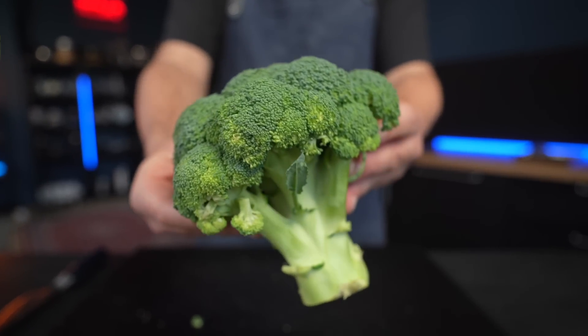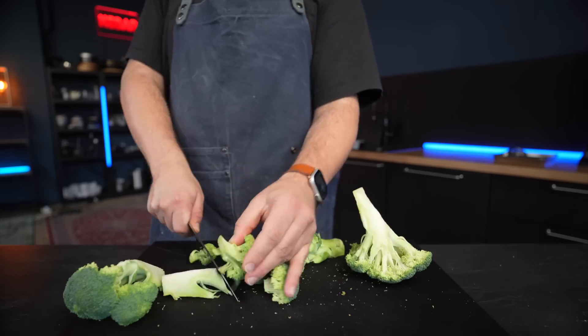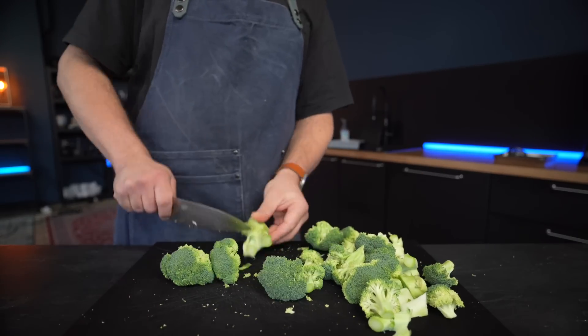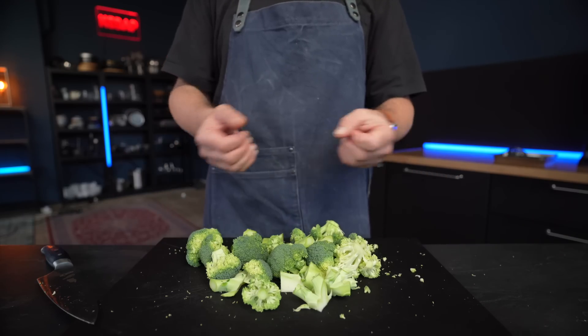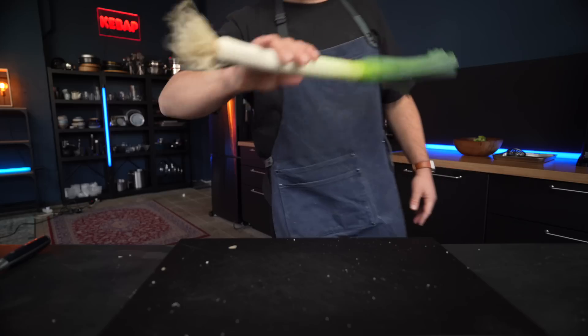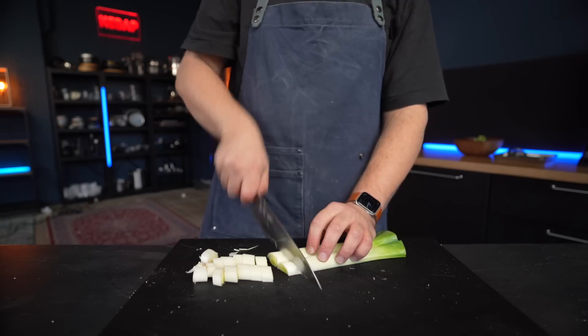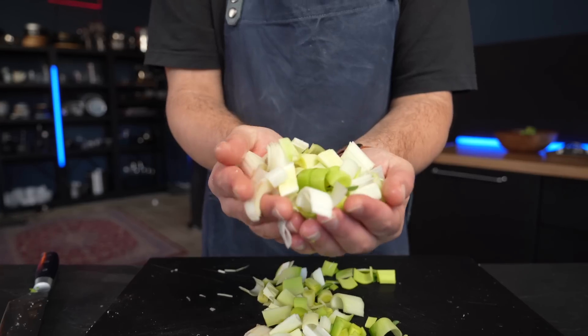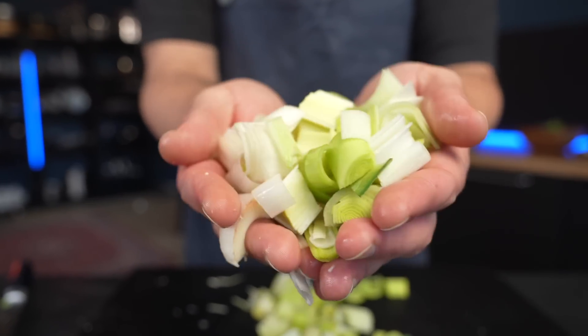We're gonna start with my broccoli soup since that one is definitely a keeper. First, cut up your broccoli into roughly equally sized chunks — and since we're gonna blend it all up anyway, you should definitely keep the stem and don't even have to bother peeling it. Now let's talk alliums. Every soup base needs them, but instead of the plain old onion, let me highlight the often overlooked leek. Just make sure to rinse them well.